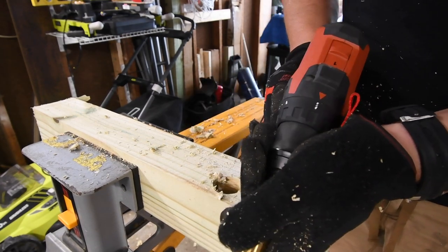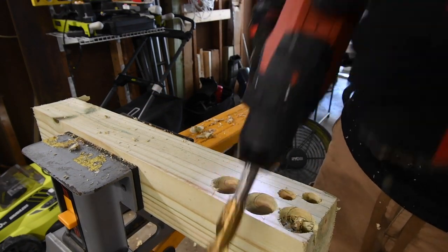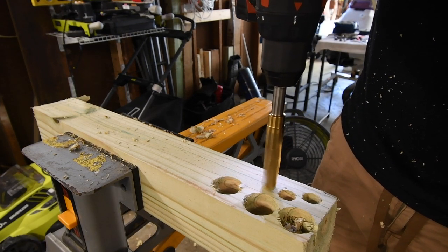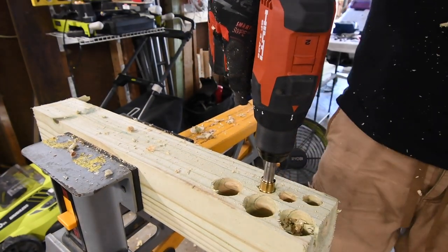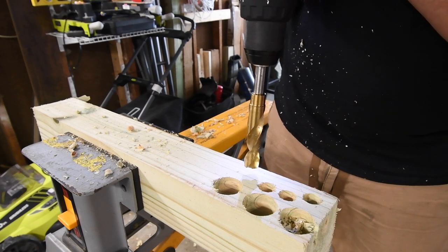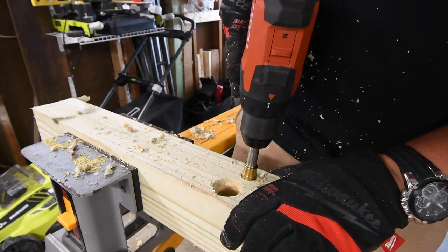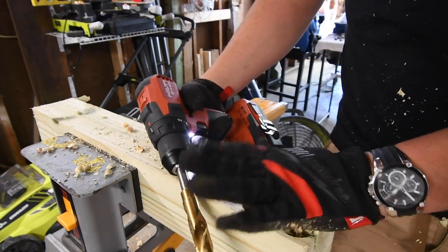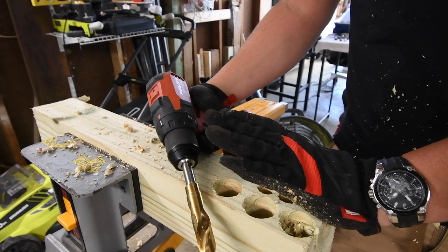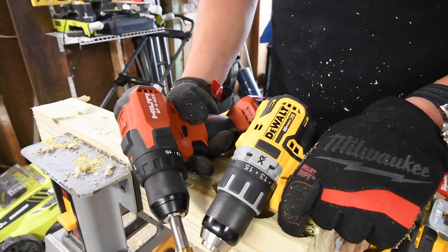Like I said, these are both mid-range drills and the Hilti is a compact drill. It's on speed two in drill mode — ready, go. Hilti failed too. One more shot — Hilti failed. The task is too much. The tests I do are hardcore; not every tool can perform these tasks. They are severely difficult and take a lot of power. Let's move on to something a little easier for these two to compete on.